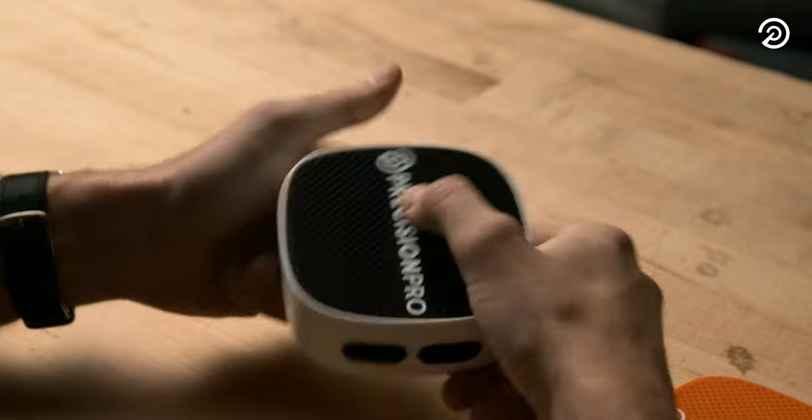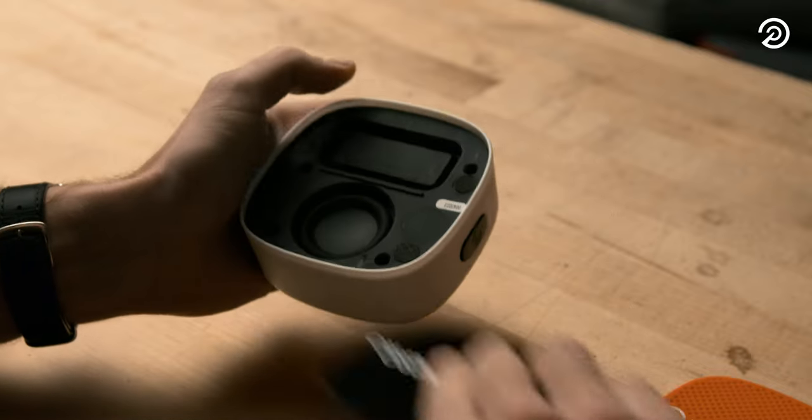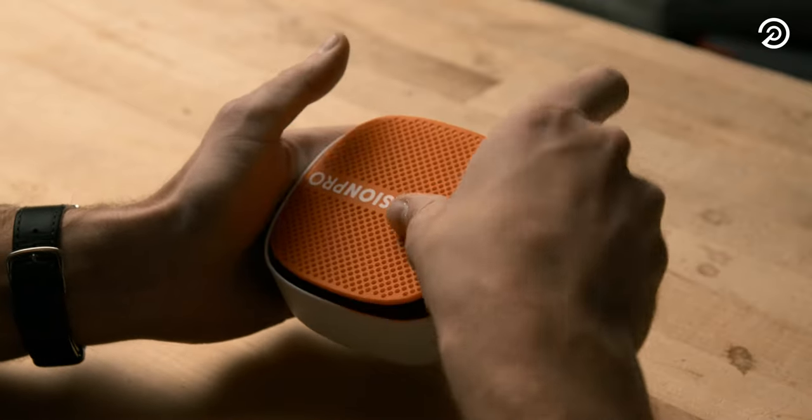The Precision Pro Duo gives you the ability to personalize your speaker to fit your style. To change the Duo grill, press your thumbs into the bottom edge of the grill until the top pops up. Slide the grill off the speaker and place the new one on the same way.